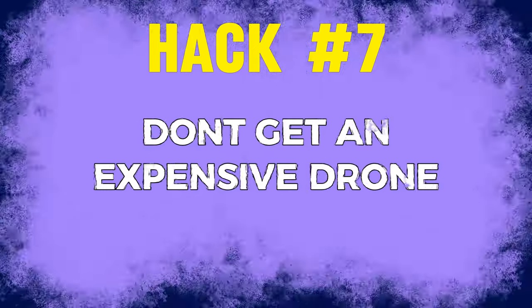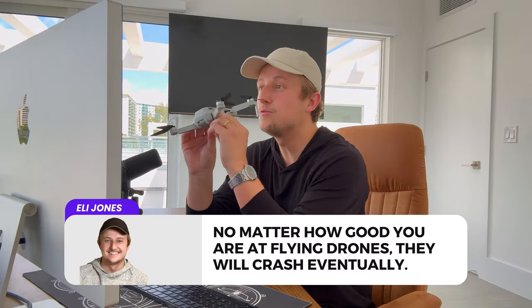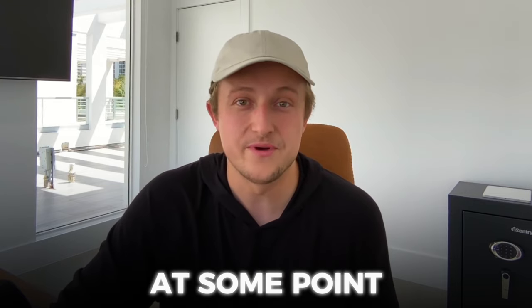Hack number seven is don't get an expensive drone. No matter how good you are at flying, drones will crash eventually. That's a lot worse when you're shooting with a $3,000 drone than with a $600–$800 drone. If you're using your drone consistently, you will break it at some point. So it's better not to risk it — use a drone that isn't as life-changing if you break it and that you can easily replace. For the exact drone we currently recommend, you'll find it linked below in my gear kit.